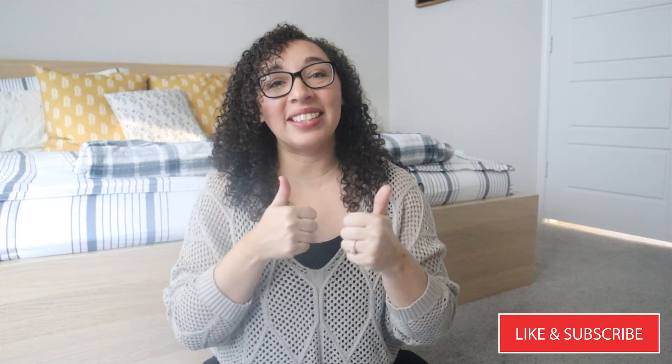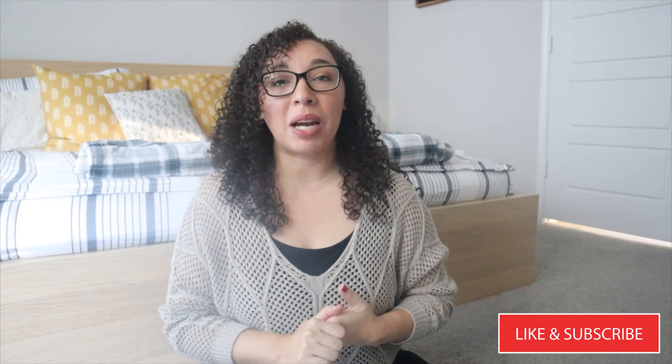This is going to be the first unit that we will start after our Christmas break. If you guys enjoy these videos where I'm sharing about the Gather on Homeschool units that we are doing and the books that we are pairing with them, please go ahead and like this video. Also, if you aren't subscribed to my channel, I would love for you to please subscribe and be part of my community.